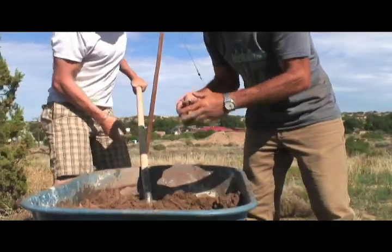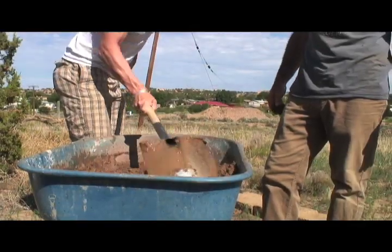You need a little more water in there, but you don't want it to get too soupy. Do it in increments.